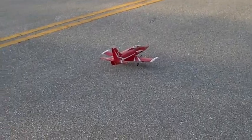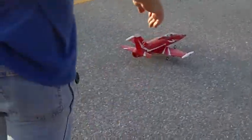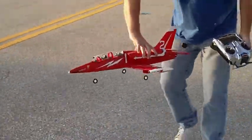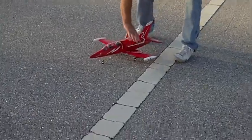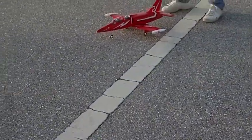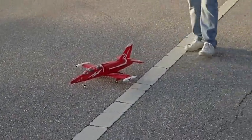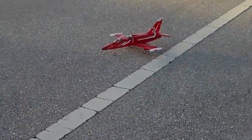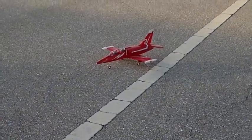I guess I can't go down and taxi around. You can think about it. What do you think? A little angular, yeah. I mean it's going to help me get off the ground as soon as possible, of course. The wind is kind of... Oh, look at that. Ready? Yeah.